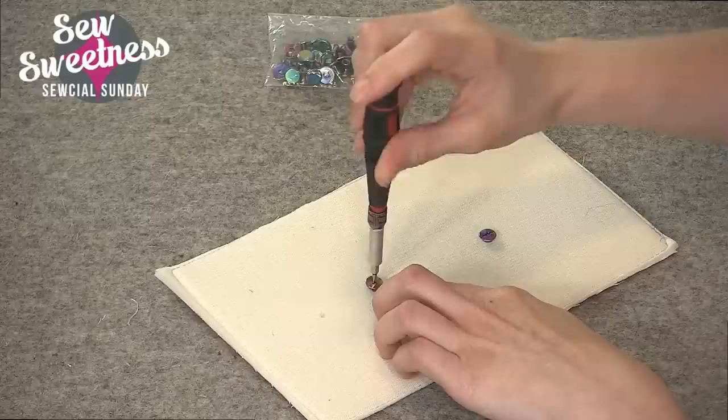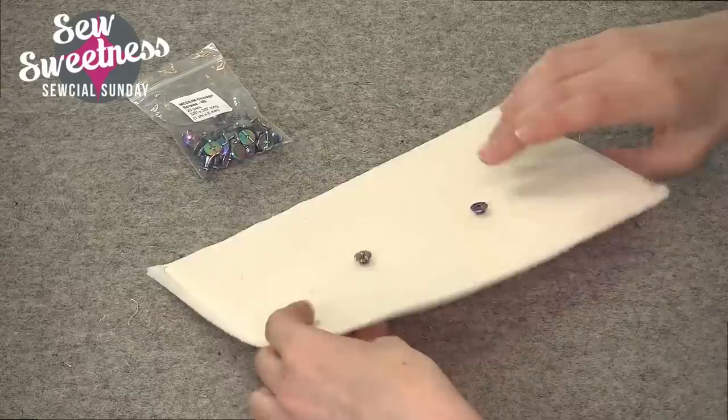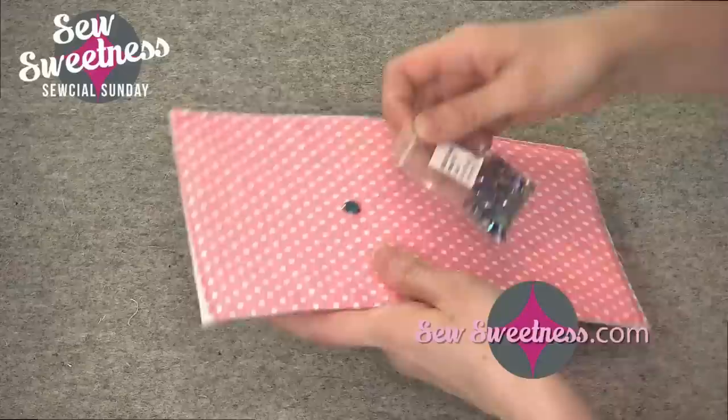I bought some with the iridescent rainbow finish, but there are other finishes at Emmeline Bags. You might want to consider getting the quarter inch size instead, but the application and screwing them in would be the same. These are an alternative to rivets and rivet presses and are super easy to install.